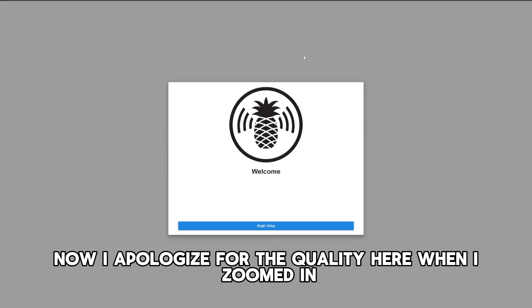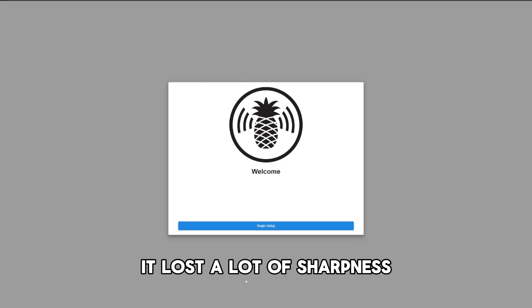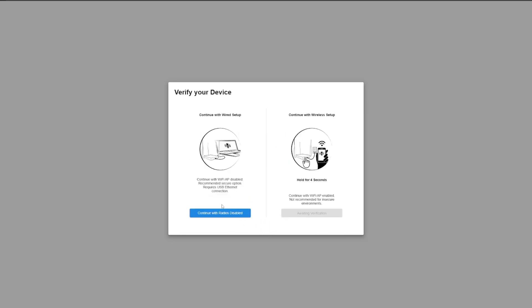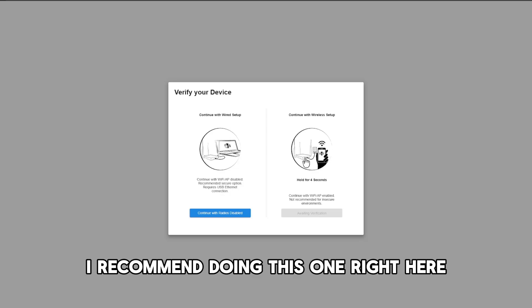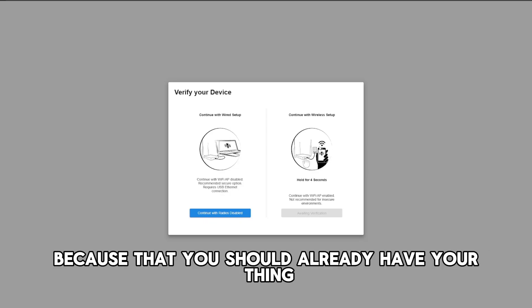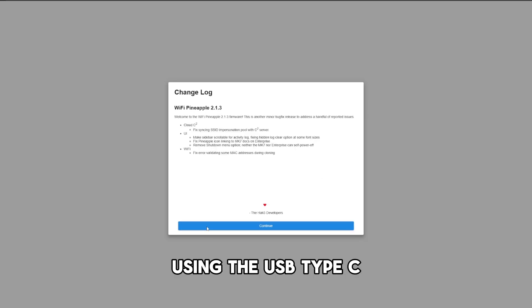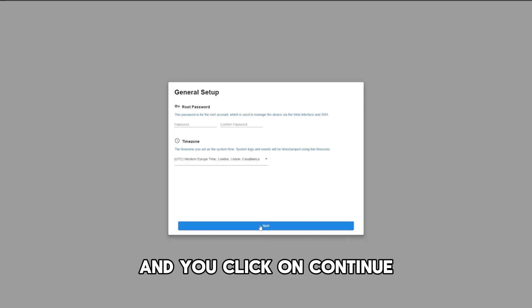I apologize for the quality here — when I zoomed in it lost a lot of sharpness. But anyway, this is the screen you will get. Just click on the next step. I recommend doing this one right here because you should already have your device plugged into your computer using USB Type-C. Then click on continue.